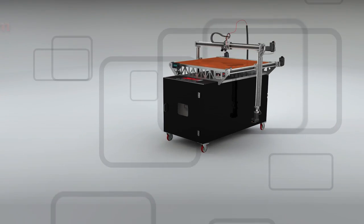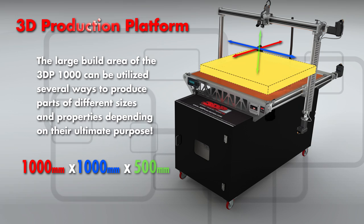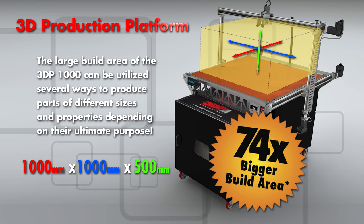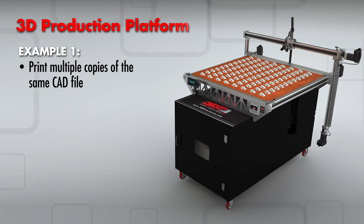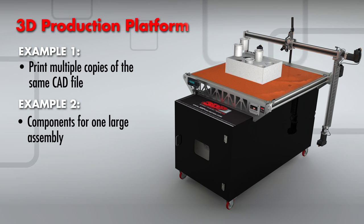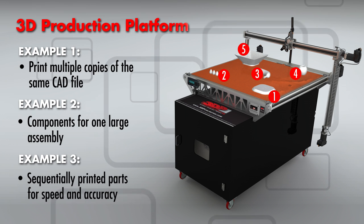Using the 3DP1000 as a production machine. You've heard all about the 3DP1000's large build area of one meter by one meter by a half meter. That means you can take an ordinary 3D model and make it extraordinary. But did you know that you can use the large build area to print many small objects at once? The 3DP1000 can be used as a production machine. Here are a few ideas.